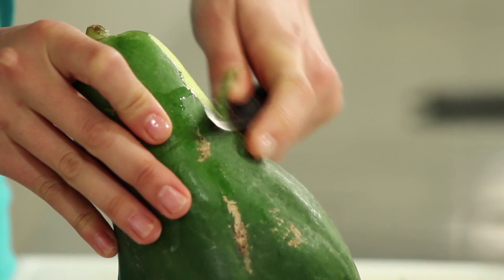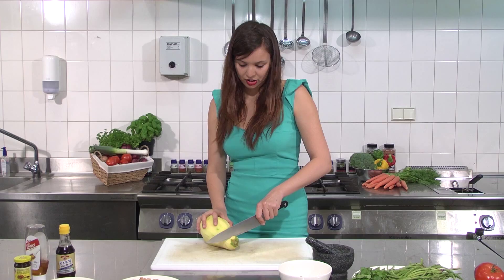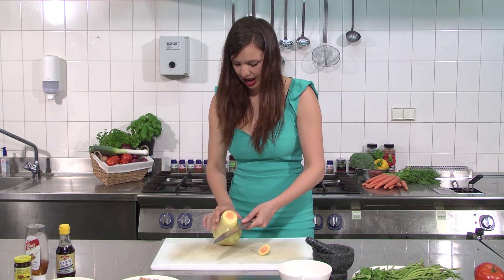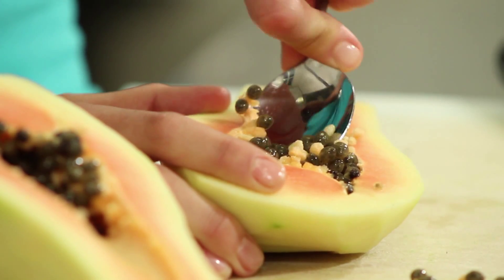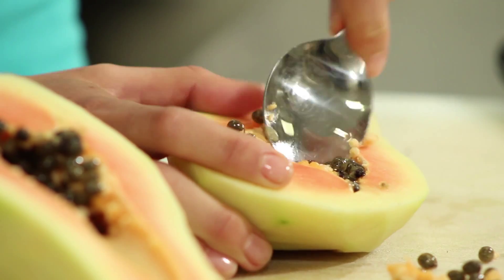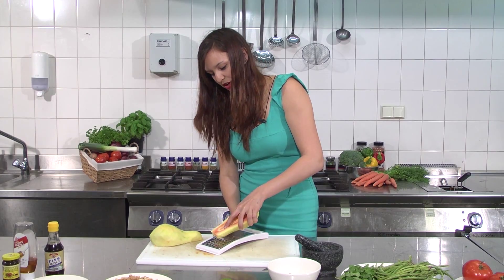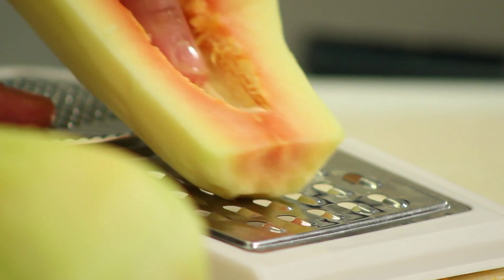The first step is to peel the green papaya. You cut off the top and then you cut it in half. Then we need to take out the seeds. So now I'm going to grate the green papaya into long, thin slices.